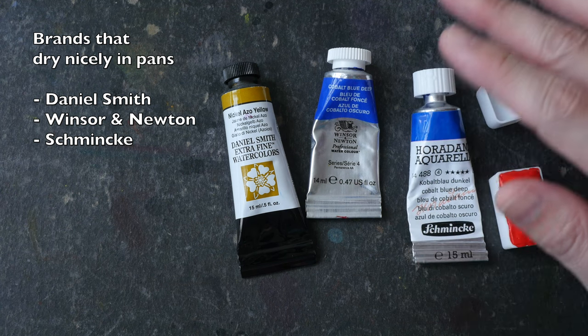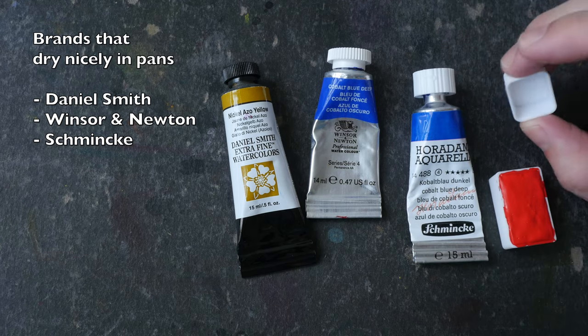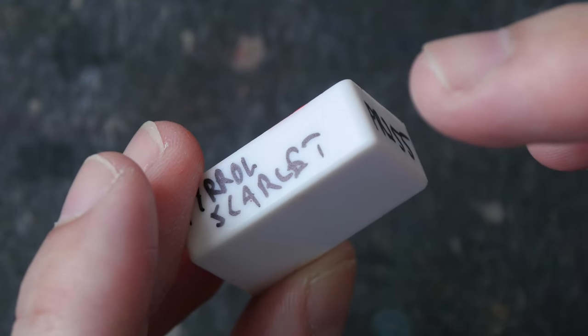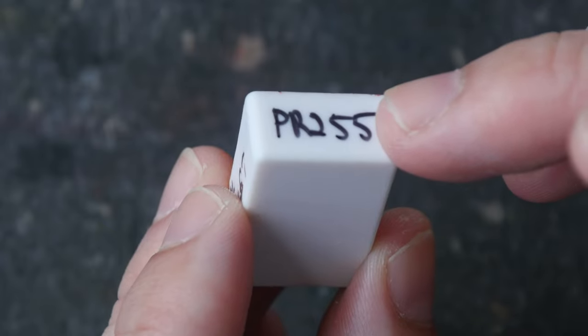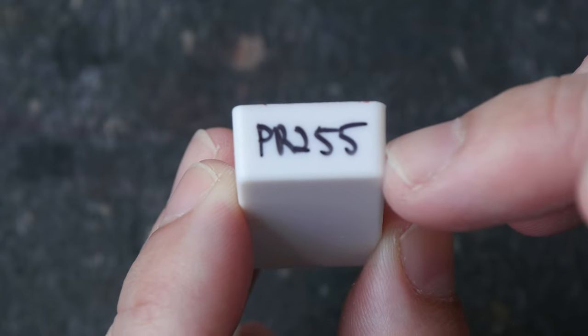If you know of any other paints or brands that are good or bad for use in pans, share with me and others in the comment section below. Before you squeeze paint into the pans, make sure to write the name of the color and the pigment on the side first. Make sure you write the pigment because color names are not unique, but pigment codes are.